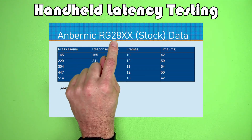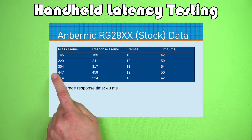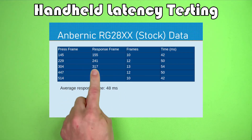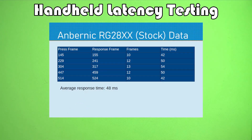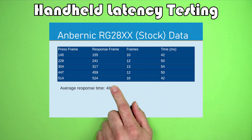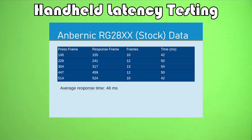First up, the Anbernic RG28XX with stock firmware. Here are the frame counts for those interested in checking the math. This time we actually have a 240 frames per second video, so I'm pretty confident in these numbers. We're getting average response times of around 48 milliseconds for this device. It seems like it's not lower than the last ones, but you'll see when we look at the revised data that this one is actually pretty responsive.